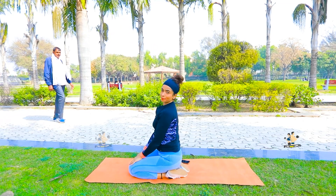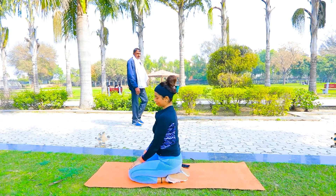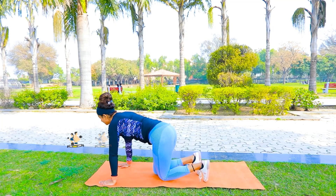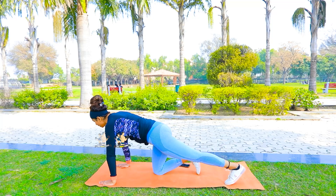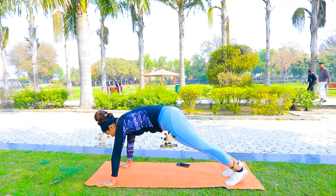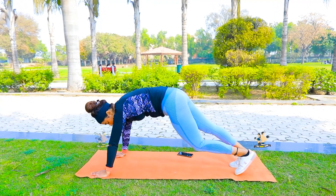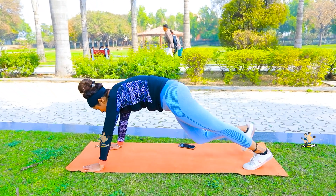Relax. Your exercise is complete. Now we will do the next exercise. Place your hands on each other and come to your toes. After that, take your legs slowly — inside, then outside, then in, then out.